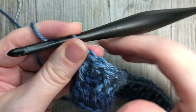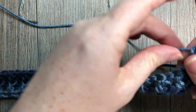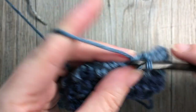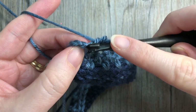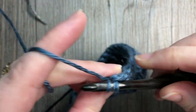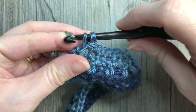At the end of row three, this is what your work will look like. Chain one and turn for your return row and work one single crochet in each stitch all the way across. At the end of row four, change to color C. Insert your hook, yarn over, drop a loop, drop color B, pick up color C, place it on your hook and pull through. Then chain three and turn your work.